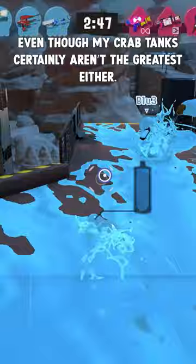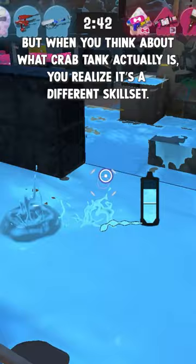People who tend to play splash the most are frontliners or supports, but when you think about what a crab tank actually is, you realize it's a different skill set.